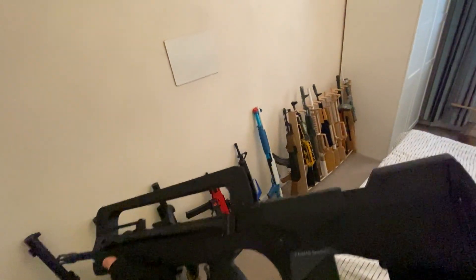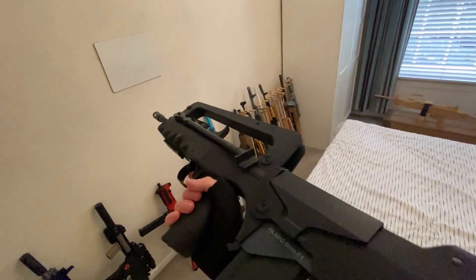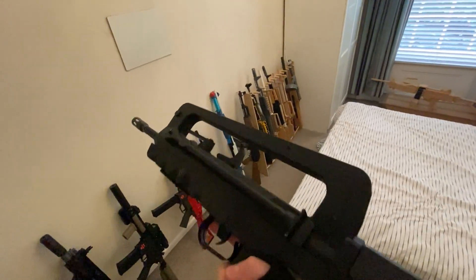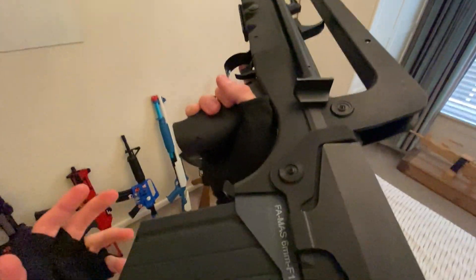This thing has really impressed me a lot. This is a Cybergun Famas F1. Apparently it has a MOSFET inside, but I think it's fried because I got it second hand. It's made entirely out of polymer — very, very light. You can really quickly just aim with it. It feels amazing in hand. The magazine is relatively sturdy.